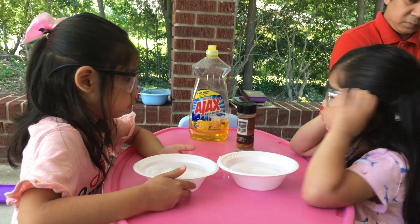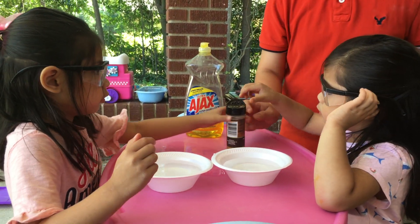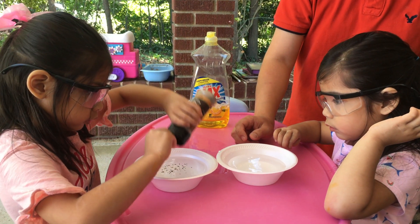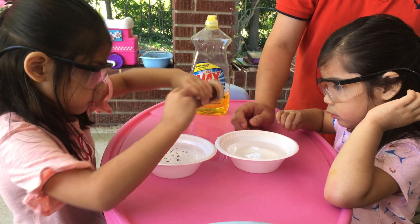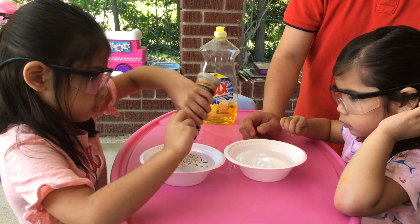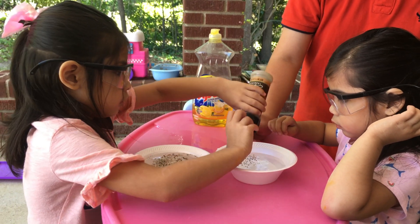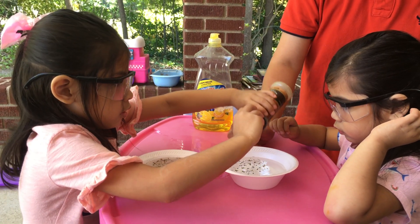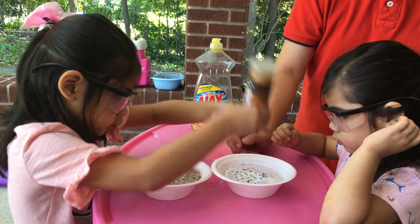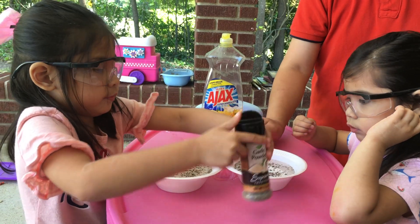Now, this time, I need you to pour the pepper into your bowl. More. More. More. How about Cece? More. Okay, Cece. I think that's enough.